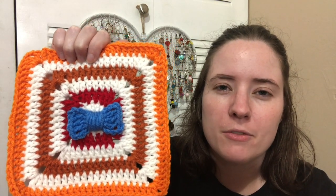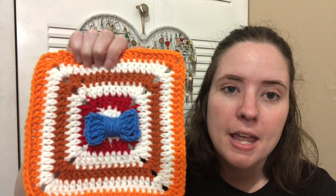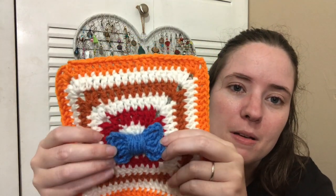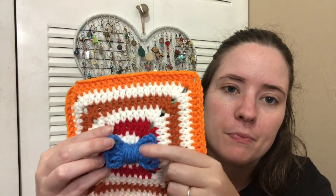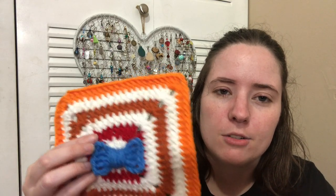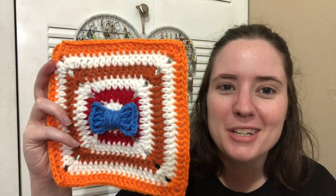The square pattern is the same one I've been using, which is the Simplest is the Best Square — I'll link that below, it's a free Ravelry PDF. The bow I used is another person's pattern called Little Bow — I can't remember who wrote it, but it'll be linked below in the description box. It's a super quick pattern: you make it in a magic ring, just triple crochets, then you pull it together and it makes a full shape. Really cute and easy.